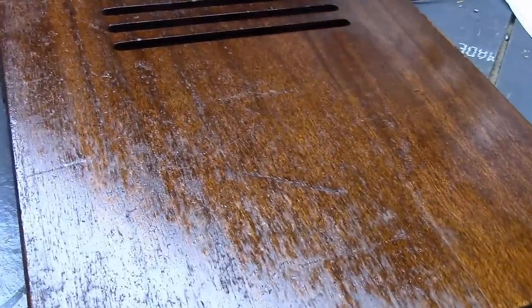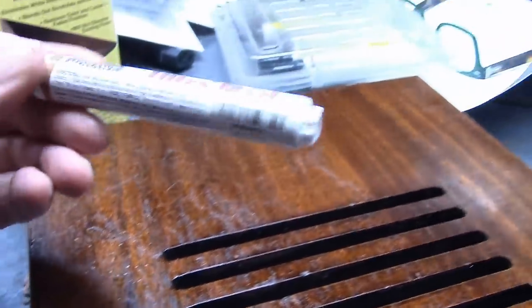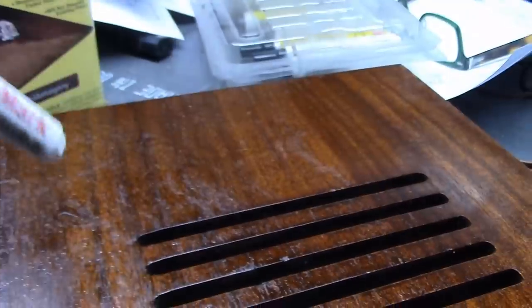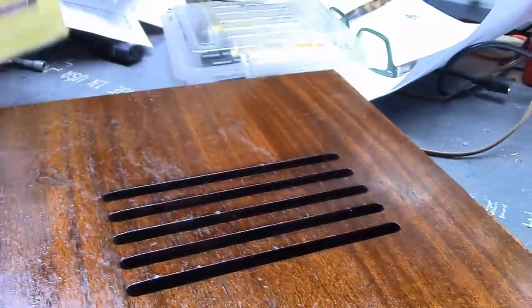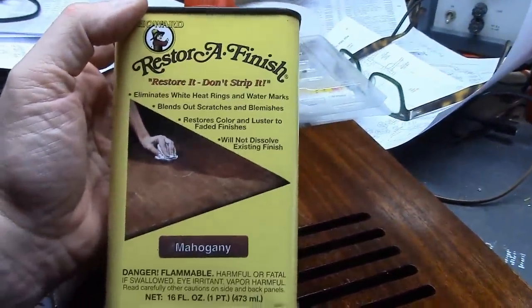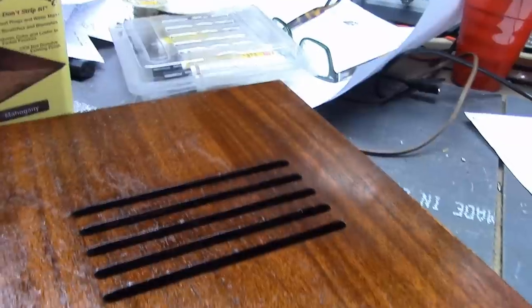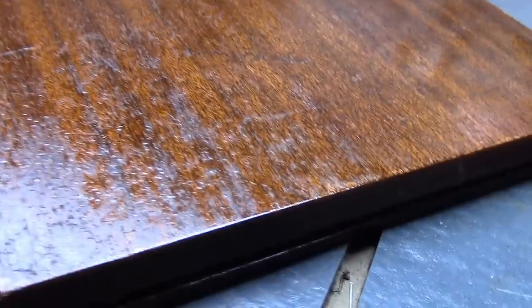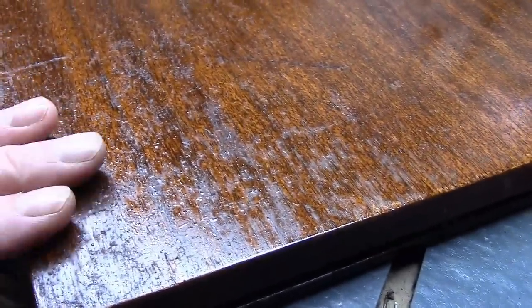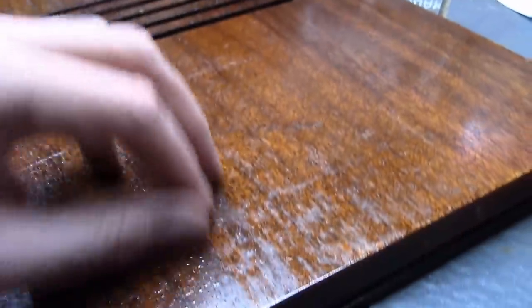What I just finished doing is going over areas where there was really no finish left — like right there or over here — with a Mohawk Brown Mahogany touch-up marker, which is a pretty good color match, almost perfect. Then I wiped the whole thing down to blend the colors together a bit better with Howard's Restore Finished Mahogany, which is sort of like a thin stain. I'll let that dry a couple of days and then resume clear-coating it.